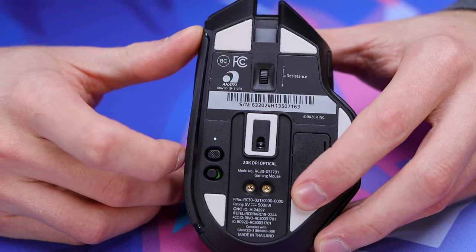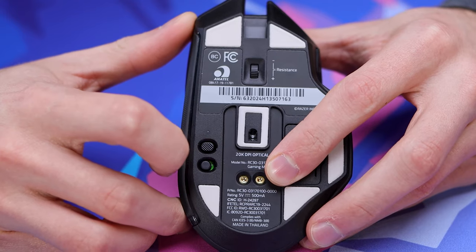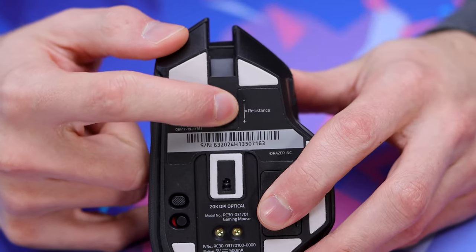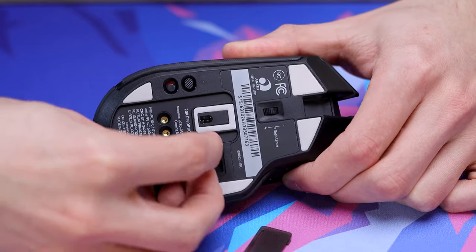On the rest of the bottom, you're going to have your profile button with an LED indicator that's color-coordinated to whatever profile you have set. Down below that, you'll find your power button — simply on or off. Then out towards the top, you have a unique feature: your resistance dial, so you can tune up the resistance of the scroll wheel into a ratchet-sounding scroll, or take the resistance down for a more free-rolling feel. And finally, there's that little compartment to store your dongle when traveling with the mouse.